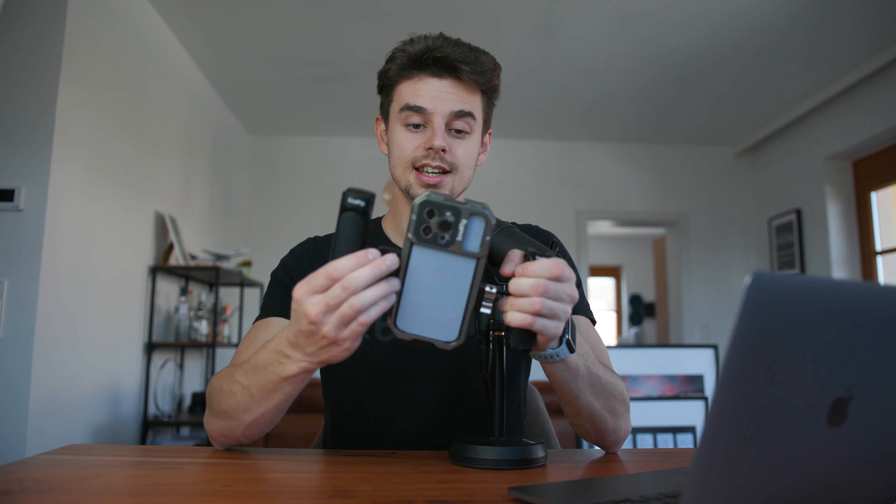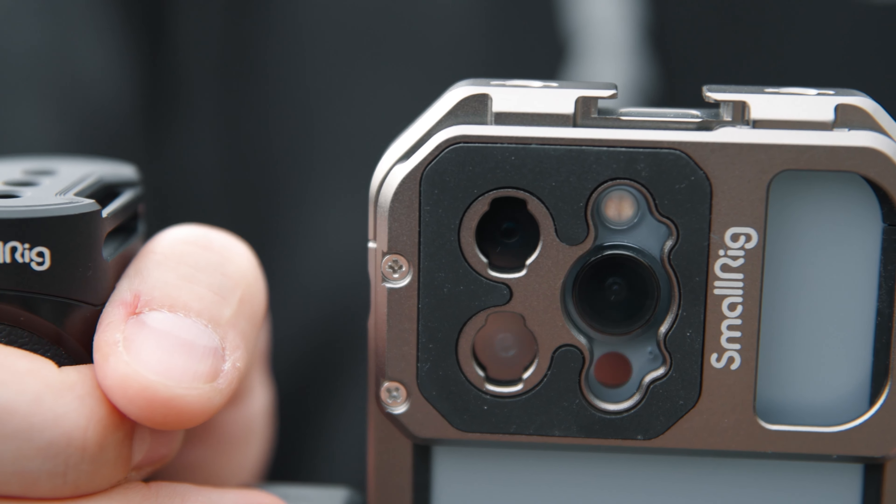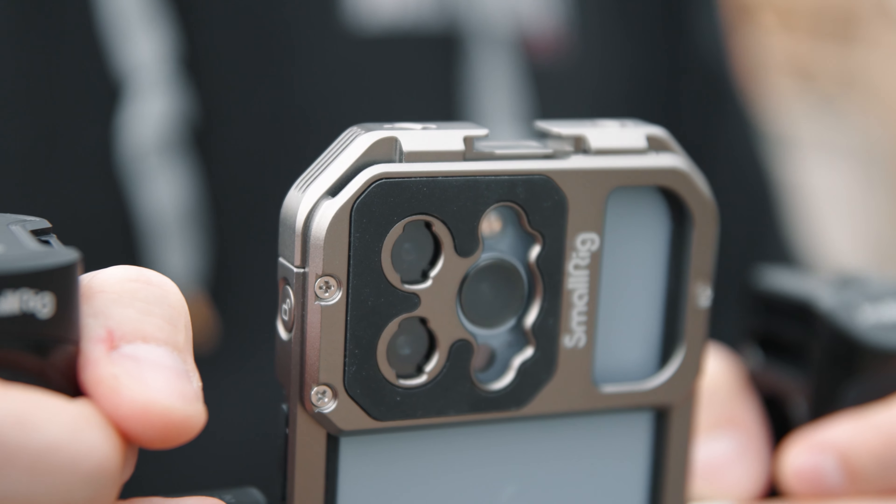You can mount basically anything you'd like. For example, if you want add-on lenses, at the back here you can screw them in. There are different mounts available because Sandmarc and ShiftCam lenses have a different mount compared to Moment. This setup is configured for Moment lenses. If you'd like to use Sandmarc lenses, you just use a screwdriver, unlock the screws, swap in the other mount, and you're good to go. You could also mount a microphone at the top, a light, or whatever you need — this pretty much handles it all.